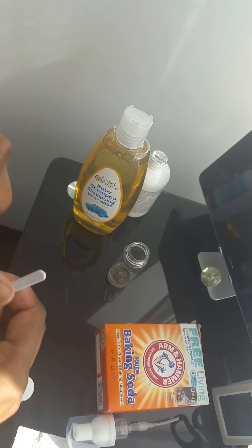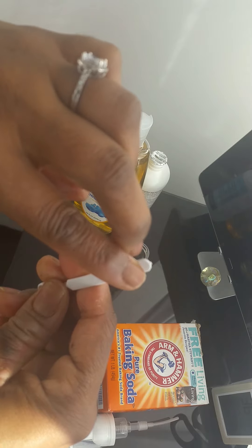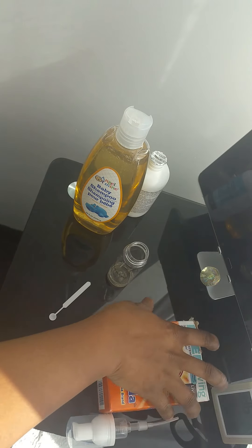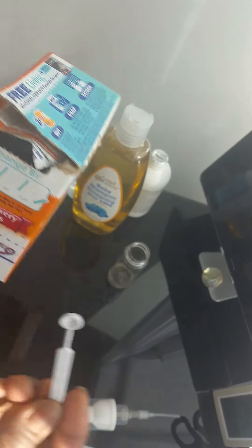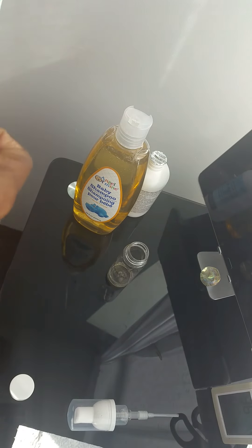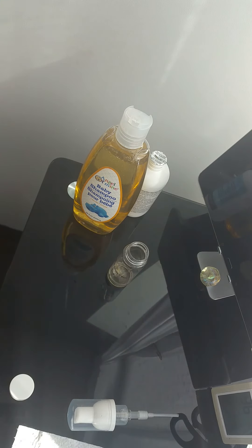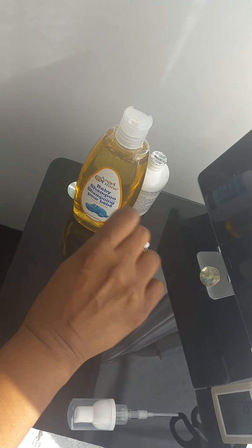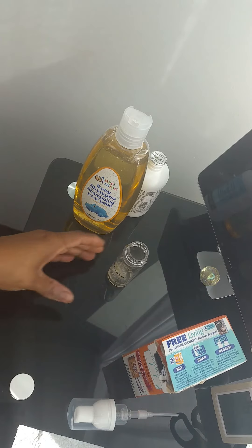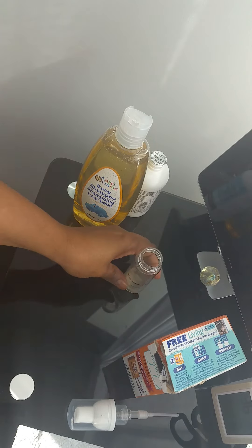If we're measuring, I would probably say maybe that much witch hazel — from the tip to there. For the baking soda, I just use my little nail art scooper and I do two scoops — one and two. That's it.